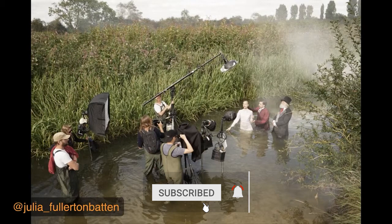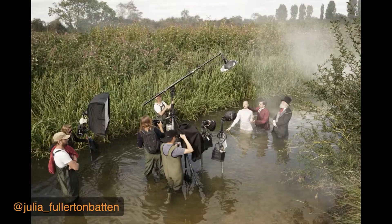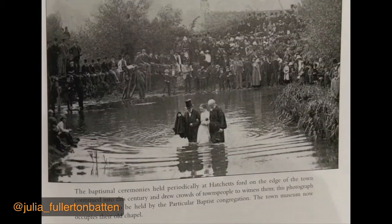It's not reportage at all. It's very controlled and very set up. I create the lights around my subject matter and place the people in the set. I also create a little bit of mist with a smoke machine that you can see in the distance, with two or three assistants running around creating that look. And this is the historical reference I found — a priest and someone else guiding a beautiful girl into the water to be baptized.